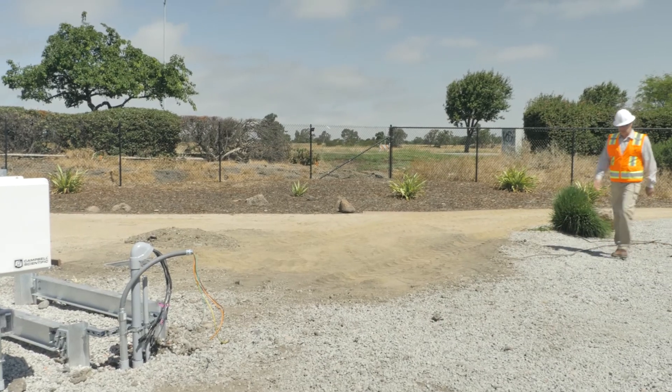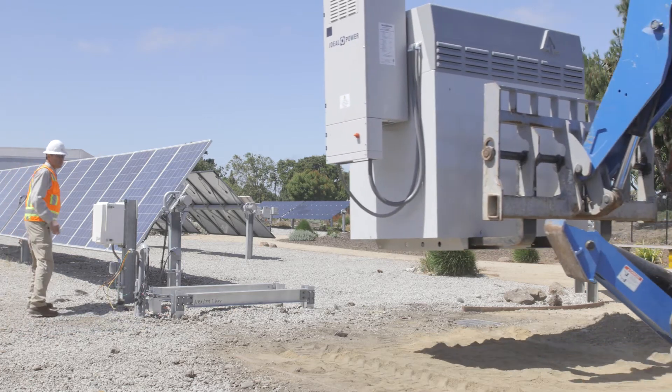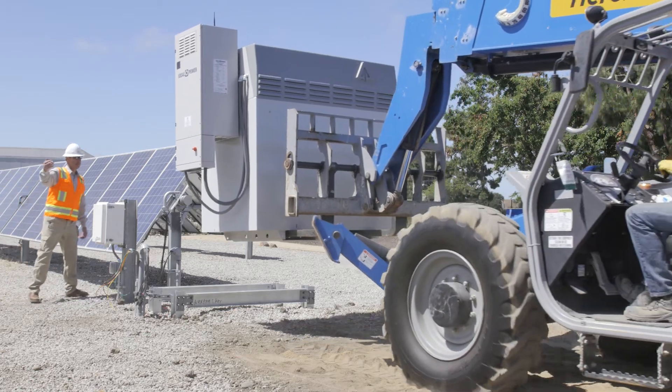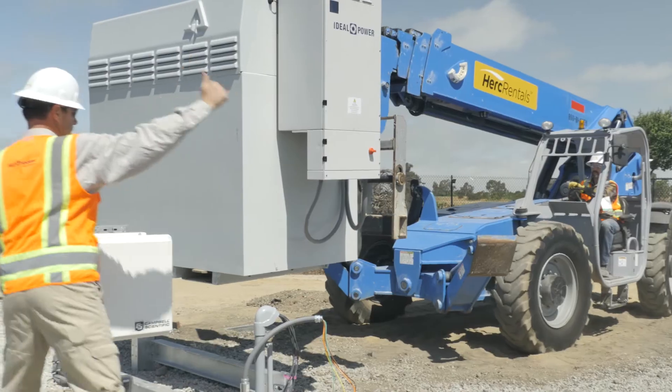Now we're ready to install the battery. The battery is shipped wet and is pre-commissioned, integrated with the attached inverter. All battery-to-inverter wiring is complete for ease of installation and use.